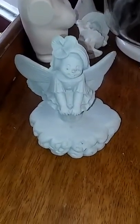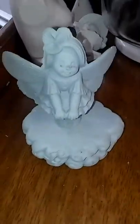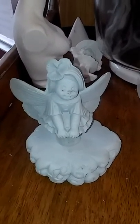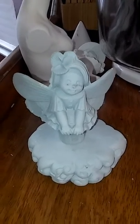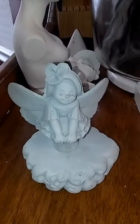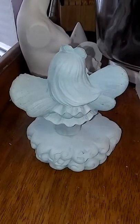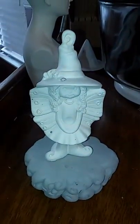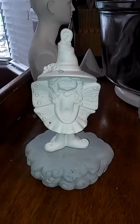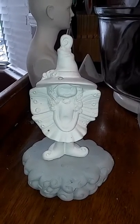I also came across this little fairy that looks really cute on the moon base with the clouds. You can mix and match your pieces — they don't have to all come from one company, just make your own. There's the backside of her. This Halloween fairy witch looks really cute on it too.